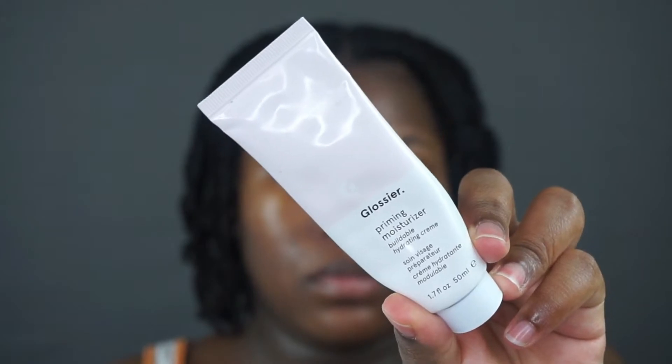Lastly, to prime and to add another layer of moisture, I'm going in with my Glossier Priming Moisturizer. This moisturizer is very hydrating and it's great at priming my skin before makeup application. Lastly, I'm going to moisturize my lips with my Burt's Bees Lip Balm. I do have very dry skin, so I like to apply those moisturizers just so my skin can stay hydrated underneath the foundation.